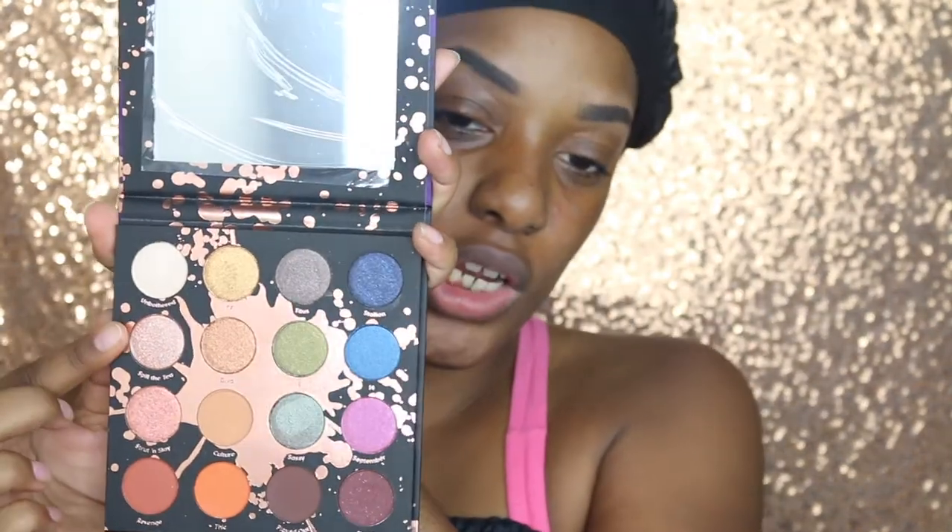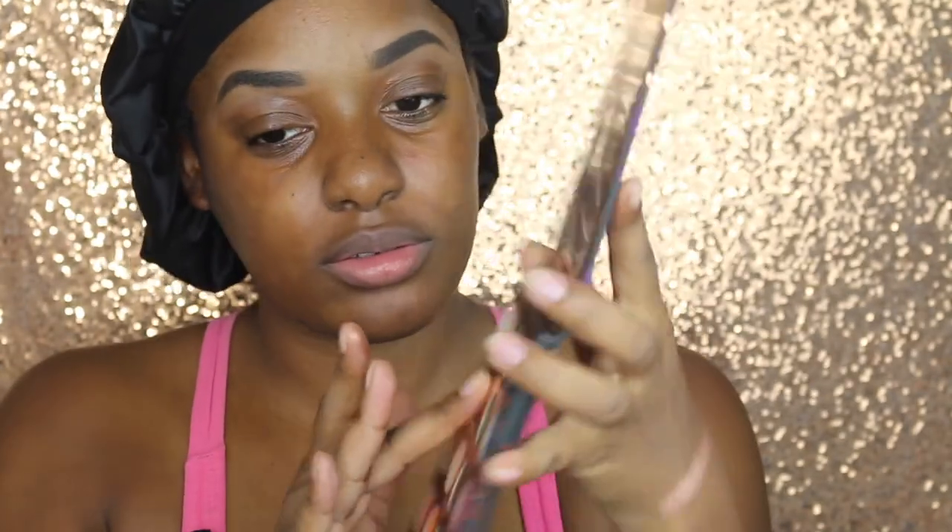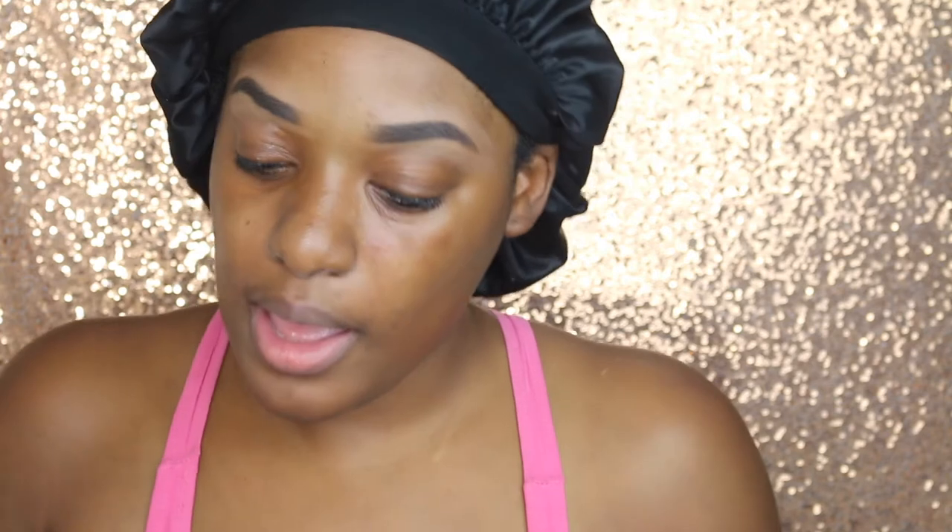Now I'm going to do the next row starting here. This shade is called Spill the Tea, and that was very creamy. The next shade is Diva. I like these — these shimmer shadows are very, very creamy. The next one is IE. And the last one is 14. Some of them feel drier than others.